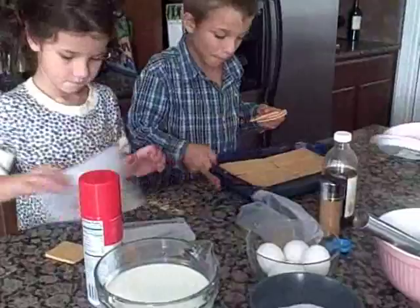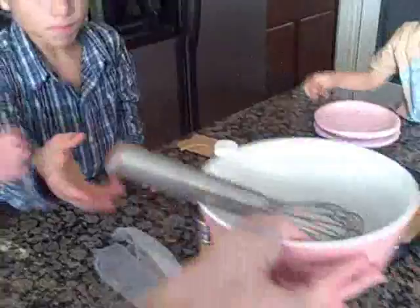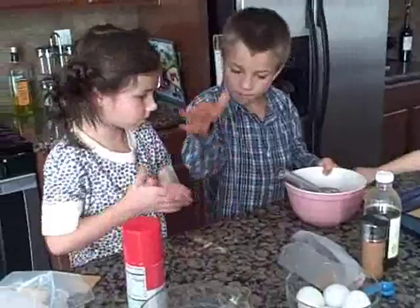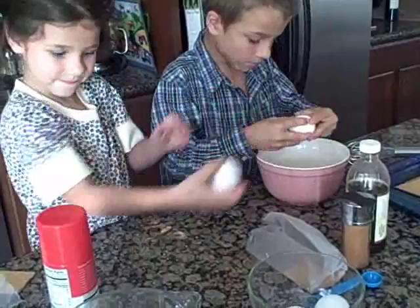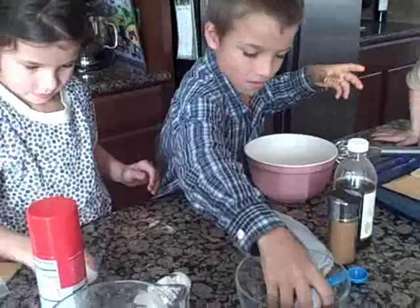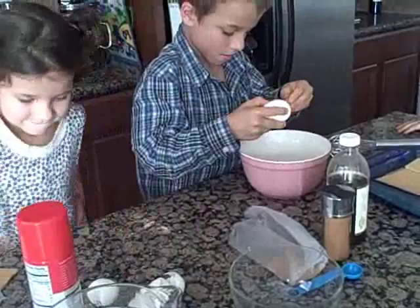Take this bowl. We are going to crack four eggs into that bowl. Move the whisk out of the bowl because you'll use that later. Crack four eggs into that bowl — careful not to get any shells in there. Good job.